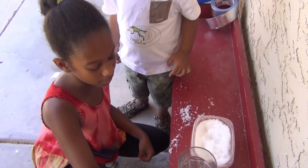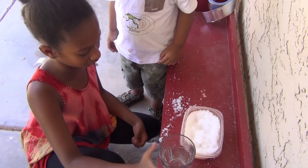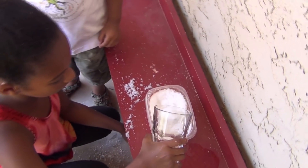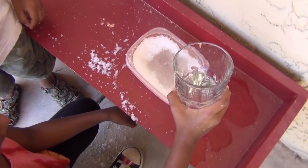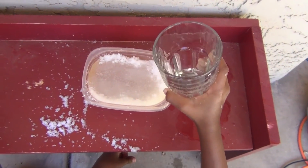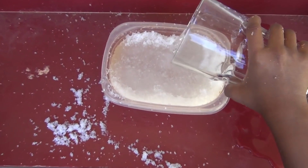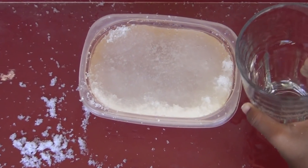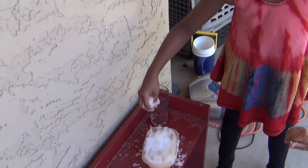I got a bigger glass and even more water. I think this is my third cup, so I'm going to add more water. I'm just going to wait a few seconds for it to absorb. Whoa, it's snowing, snowing!